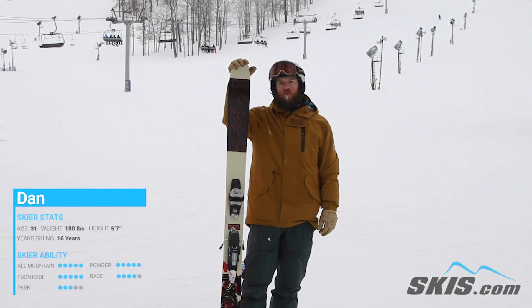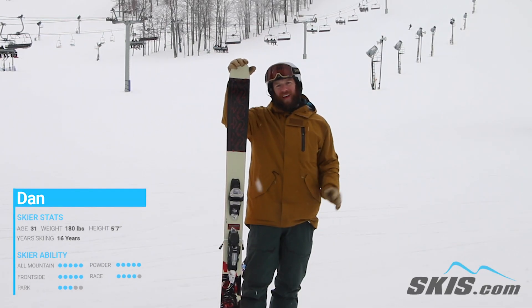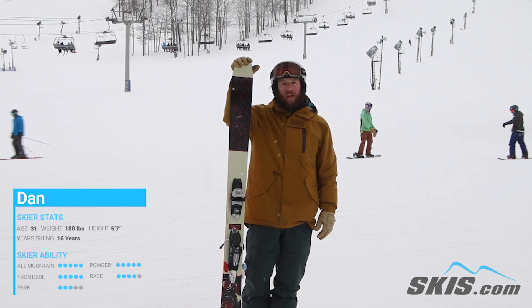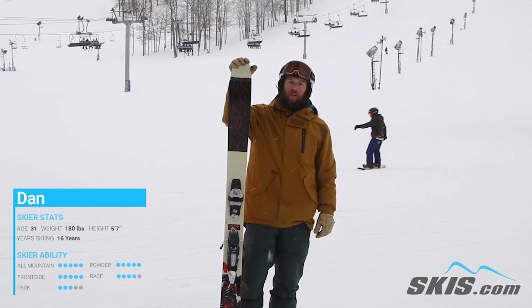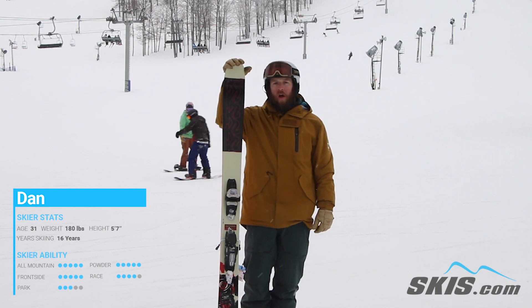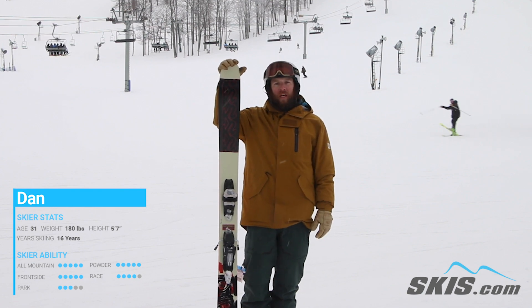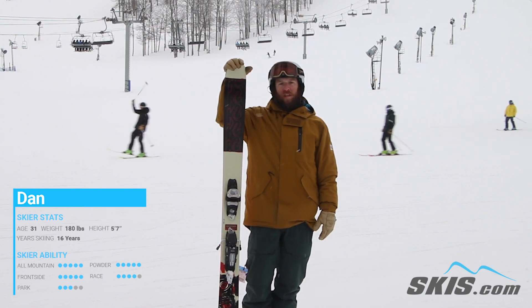Hi, I'm Dan. I just got done riding the K2 Reckoner 112. I love this ski. It's the type of ski that can really play everywhere on the mountain. At 112, it definitely is a little happier to be in some fresh snow, but I was able to lay some awesome turns down on it. It really holds a great edge at high speed, and it's very, very playful tip and tail.